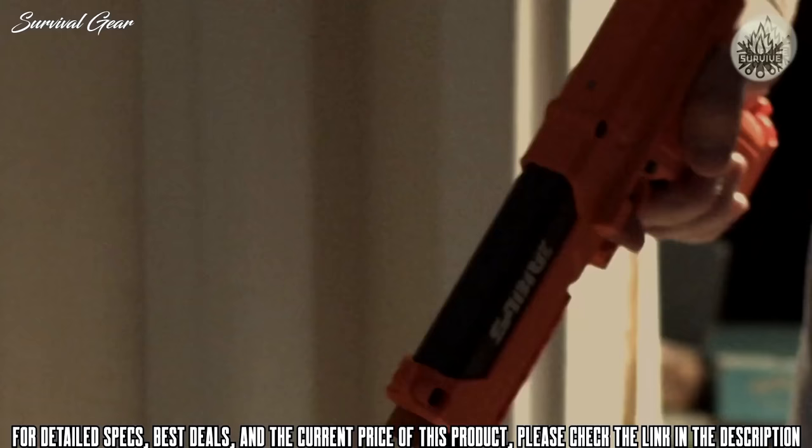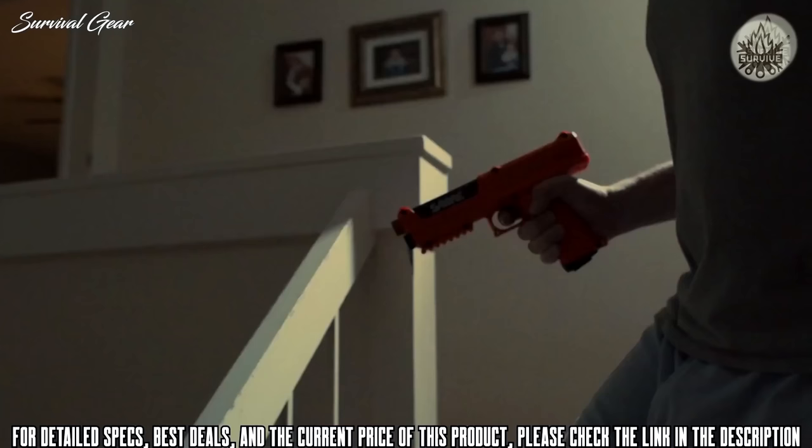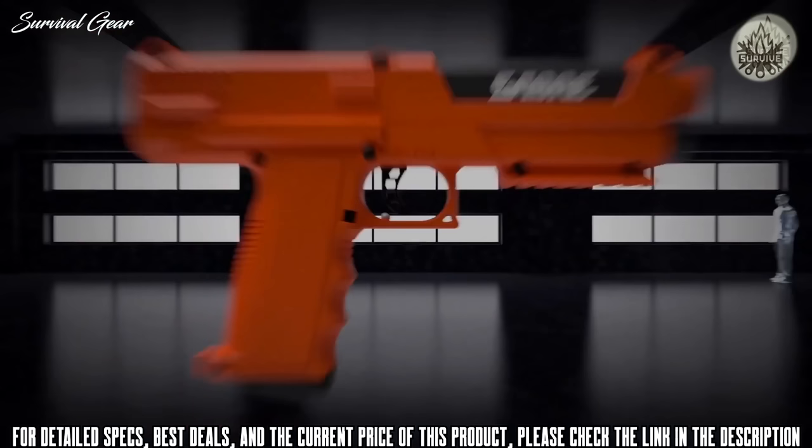The Saber pepper spray launcher home defense kit offers the confidence that your loved ones are protected with maximum-strength protection at an even safer distance, to deter intruders and allow your family the ability to escape a dangerous situation. It delivers the dependability only the number one pepper spray brand trusted by law enforcement worldwide can provide.